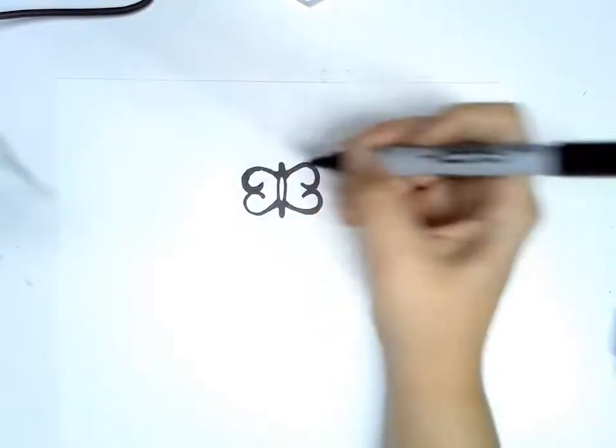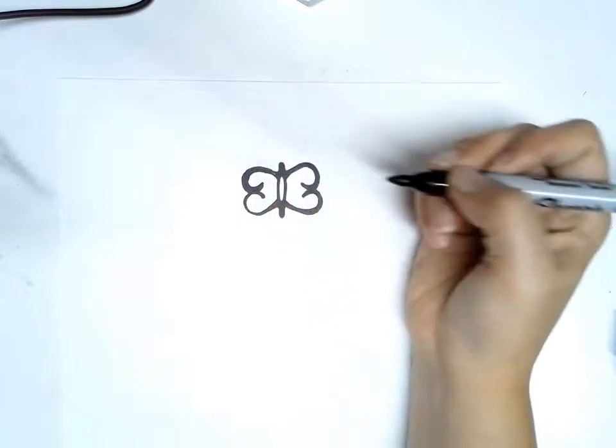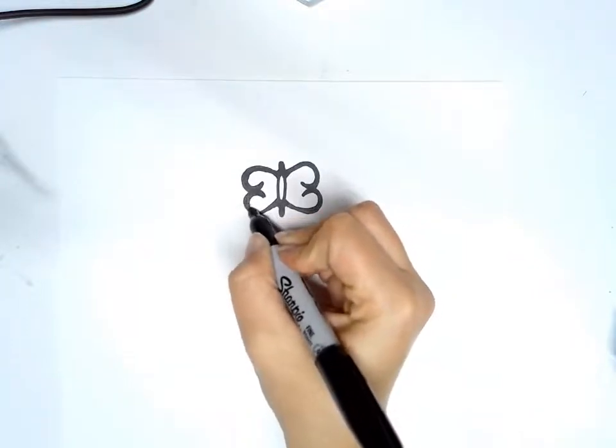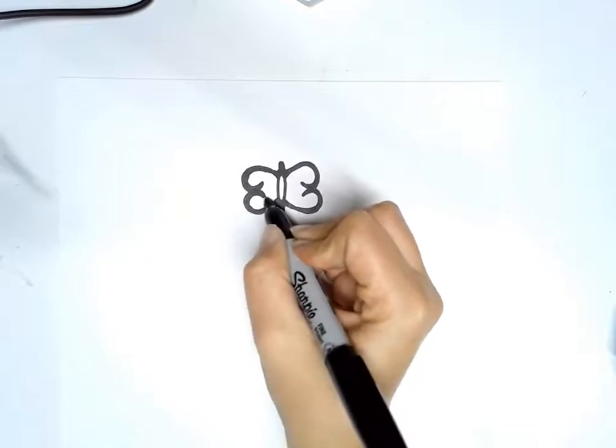I got a little bit too thick there, so I'm going to even it out a little bit — there we go. Then the same thing on this side, it's going to be a little skinny at the end, thickening up as it comes around, like that.